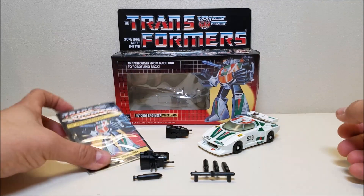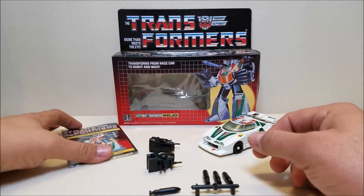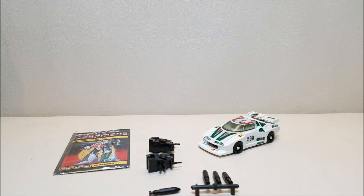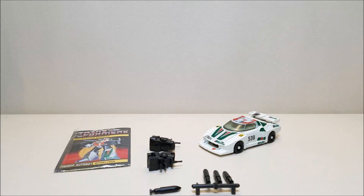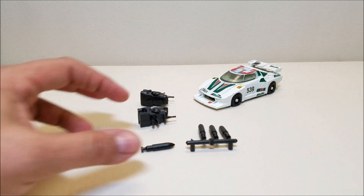Wheeljack did come complete with his two launchers and four missiles, instruction sheet, and sticker sheet — very, very nice. And like I said, so far I've been very happy with it. I sort of kind of have the G1 figure here that I can compare with.